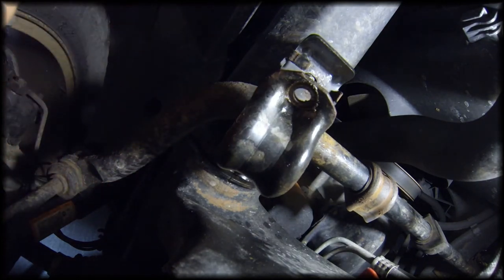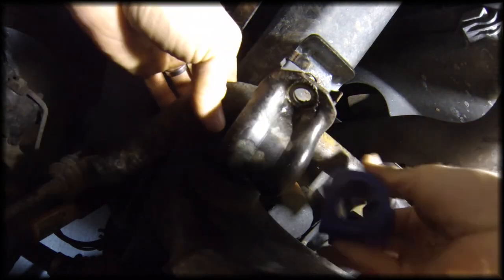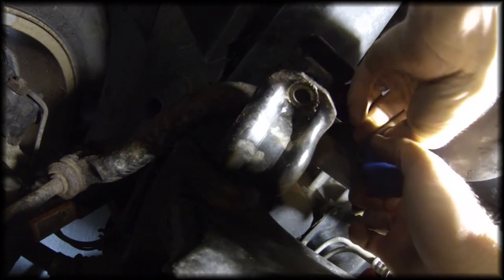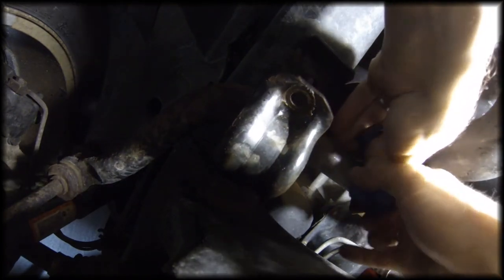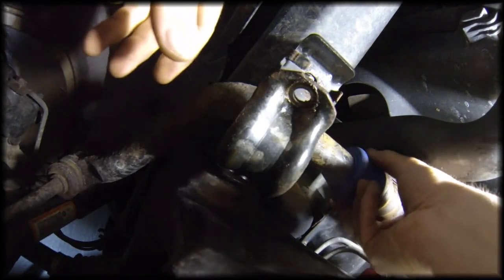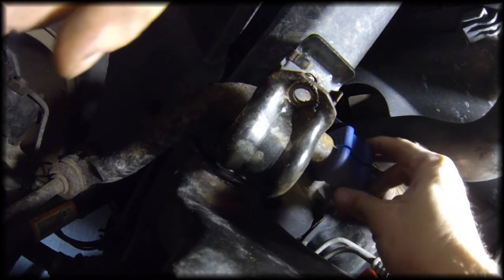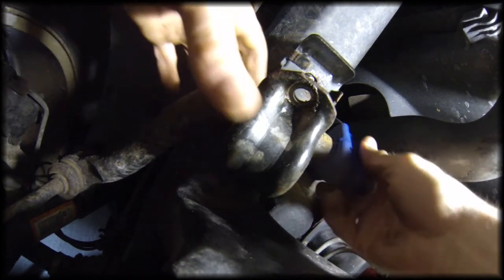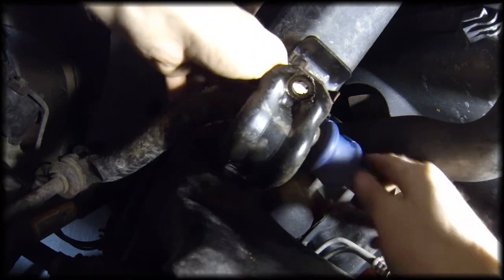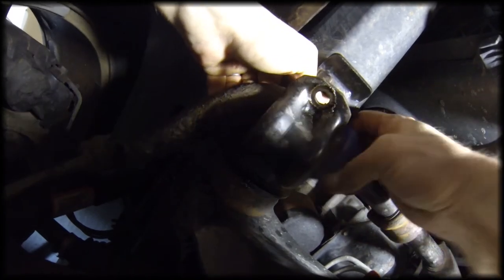So I'm just going to clean this up a little bit around here and then put the new one in. The new sway bar bushings from Moog are cut so you can just get it around the sway bar. Then we just need to get it put in place. Got it.